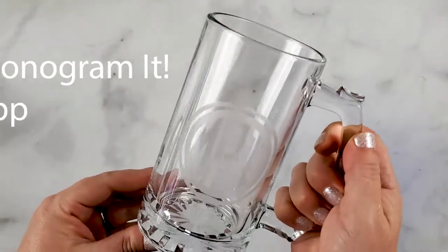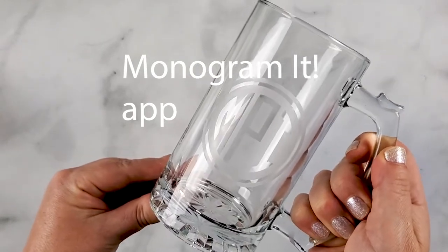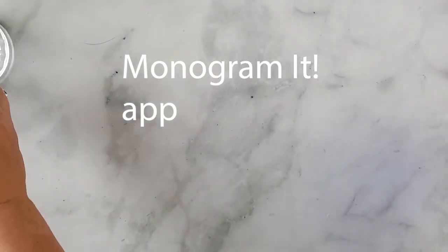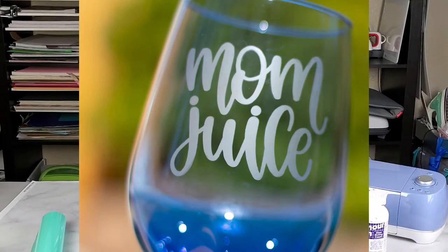With the mug we did a monogram, and I actually made it in an app called Monogram It, available on both Android and iPhone. You can just send it to yourself or upload it into Cricut Design Space. Now I'm going to show you how to put them on and apply the etching cream.